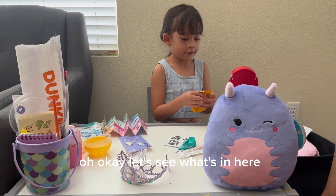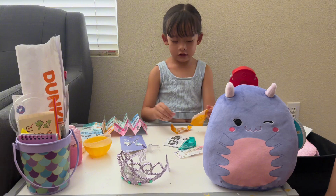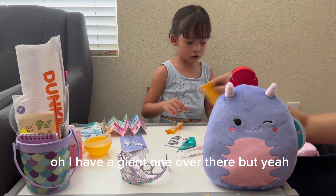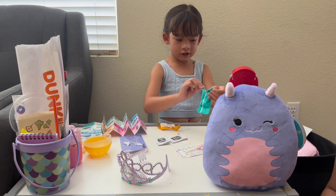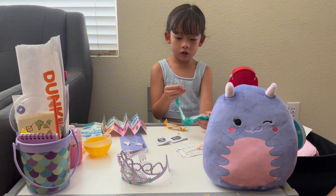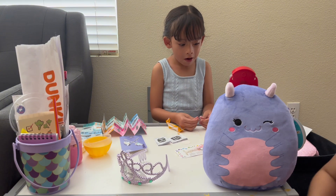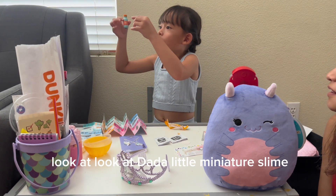Let's see what's in here — oh, I feel a little cup! A little mini cup and lid. Oh, I have a giant one over there but I don't want to show it to you. Okay, these are little utensils! Maybe this is for the ice. Oh yeah — look at that little miniature stuff!